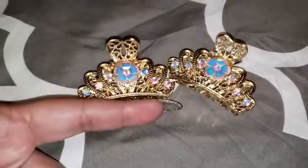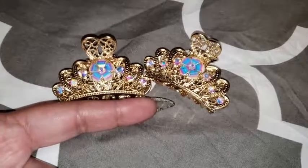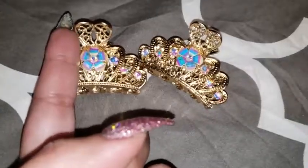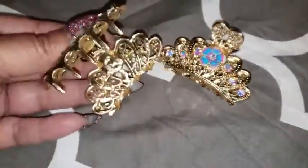You can also see that they're about two and a half to two and a quarter inches in length, and they're about an inch and a half high. They're actually pretty nice.